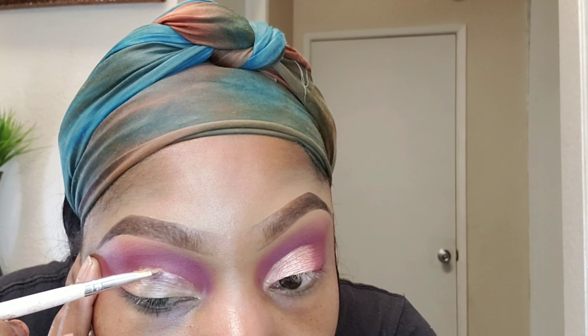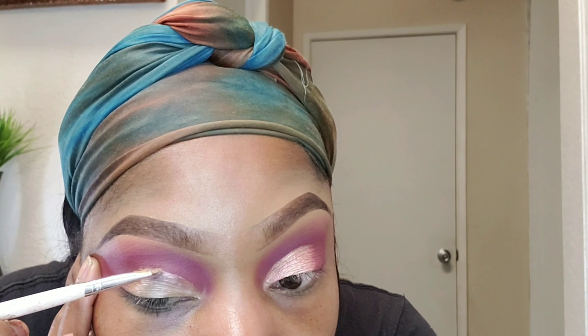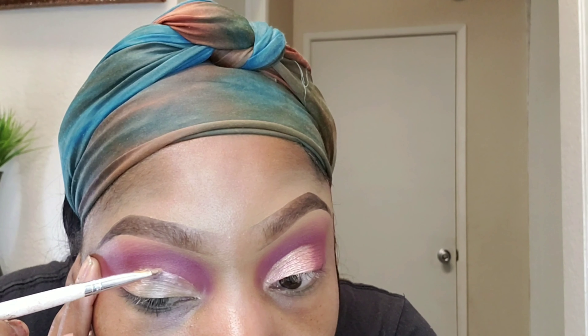Just take your time. There's no right or wrong, but create the shape that best suits your eye. I'm really trying to concentrate here. When I get to the end, I'm just trying to drag it out because I'm not doing a full cut crease. So I'll just drag it out and kind of pull it to the side. And that is basically it.